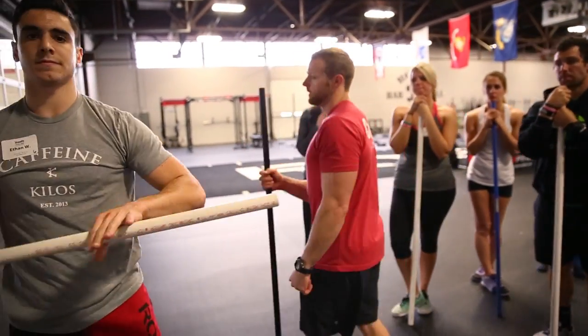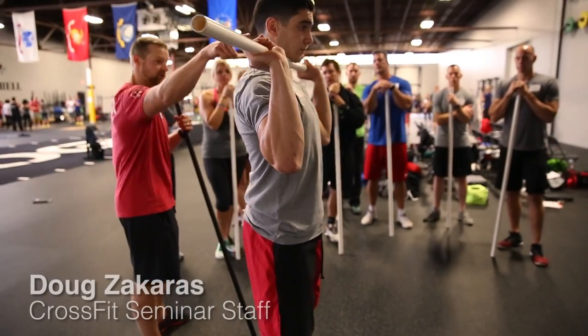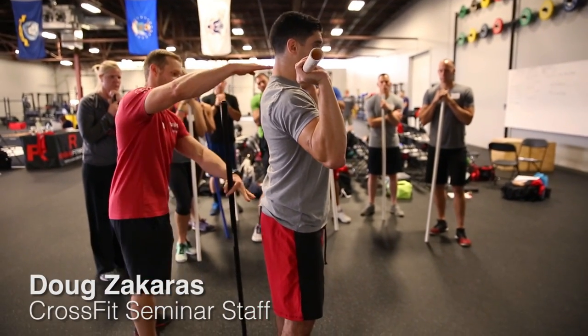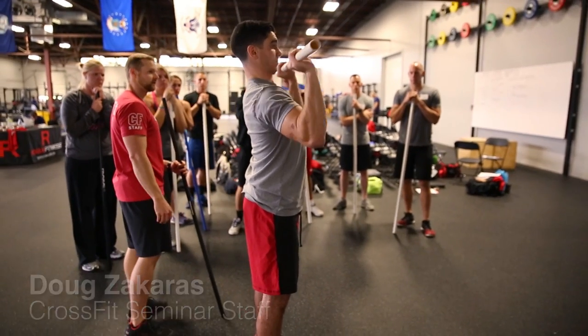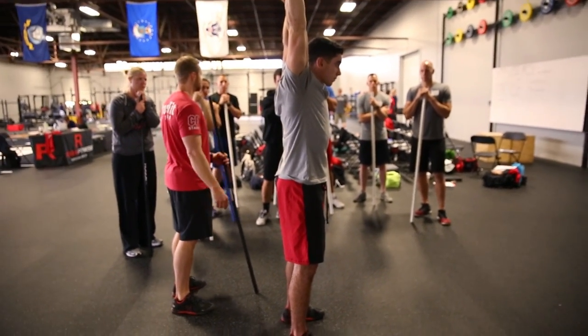Go ahead and get set, Ethan. If you're watching for neutral spine, where would you look? From here to here — the entire range of motion. None of this should change. Ready and press. And return.